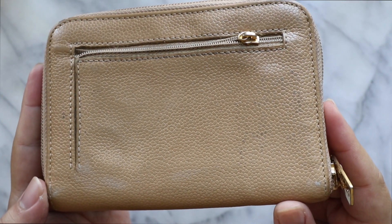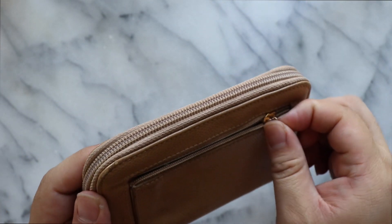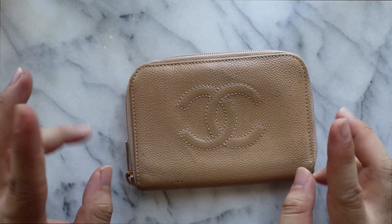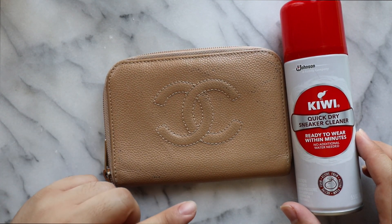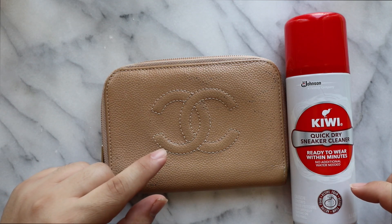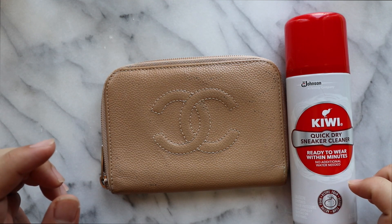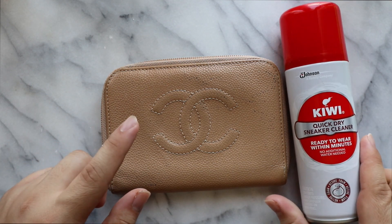I don't exactly know what we're going to be using, but we're going to have fun and try. We're also going to add a little thing so we can open and close this zipper — the zipper still works, just the zipper pull is no longer with us. So let's get started. I'm going to use two things. First, we're going to be using my Kiwi Quick Dry Sneaker Cleaner. I love this stuff so much. I talk about it in most of my cleaning videos — it's one of my go-tos. They usually have them at Target, Walmart, and I believe also at CVS or Rite Aid. They're under 10 bucks and one bottle lasts for a while, especially if you're not cleaning stuff all the time like I am.